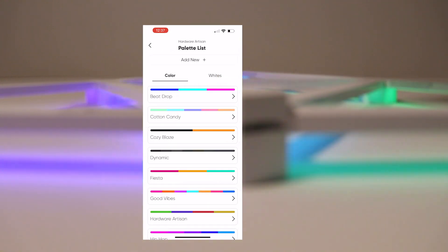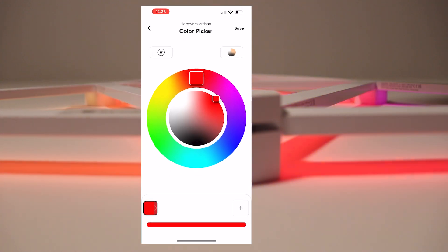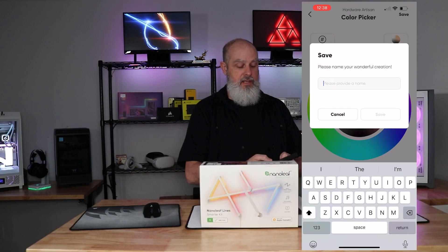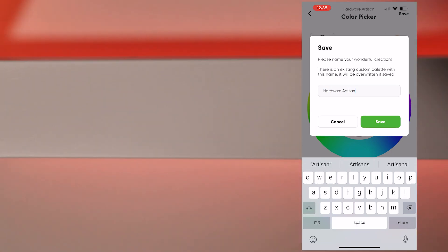You can add a new palette list, selecting which colors to choose from, and save that. You can save the palette as whatever you want, or use one of the existing ones.